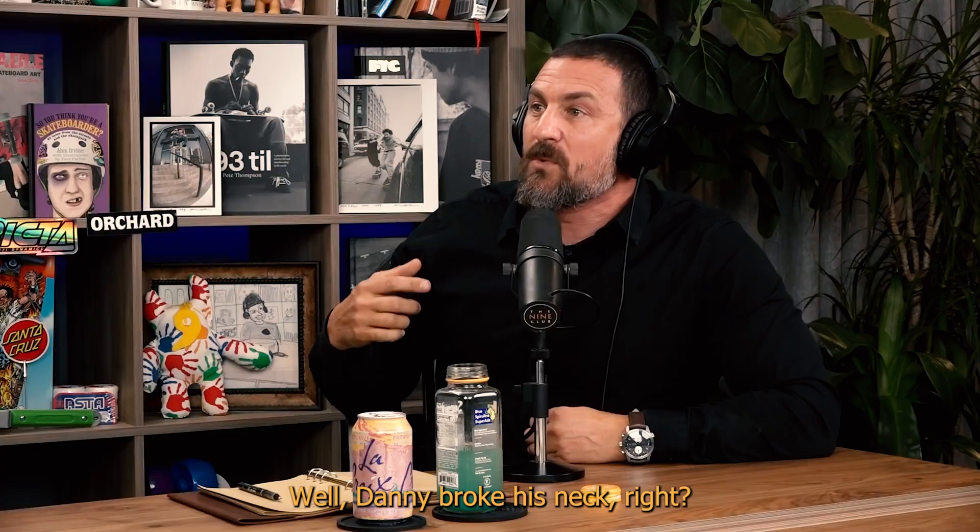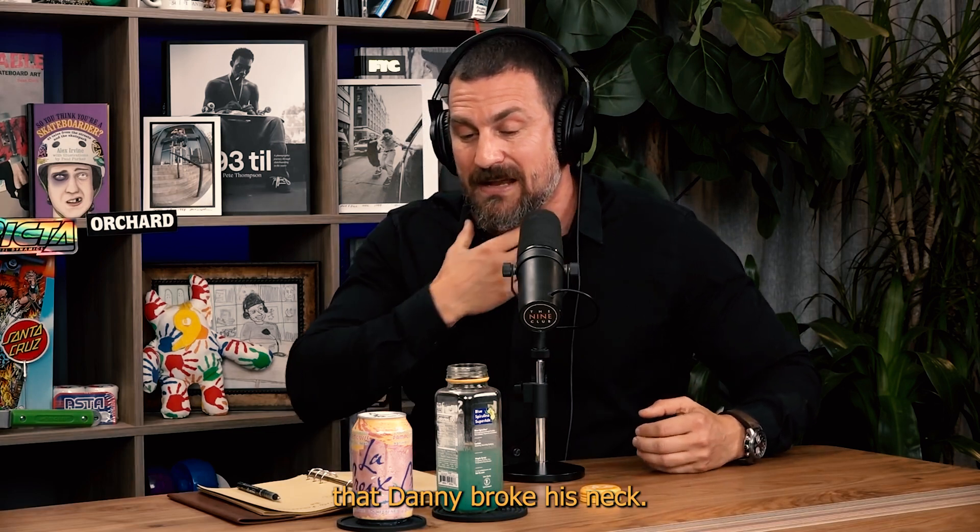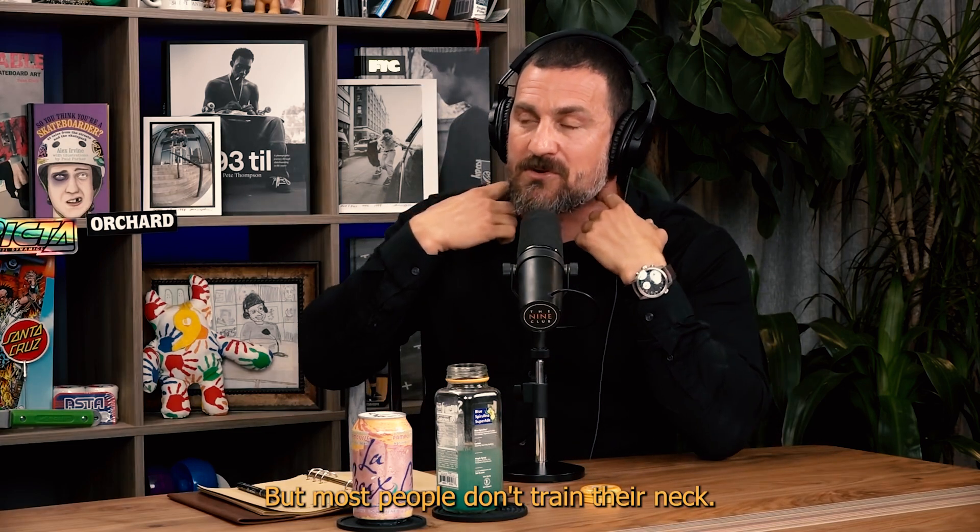Danny has a skinny neck now — Danny broke his neck. Yeah, that's why. I remember when that happened. Danny broke his neck, but most people don't train their neck.